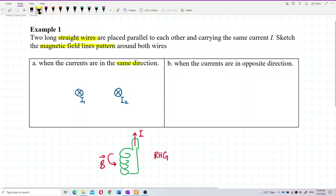What if the currents are in the opposite direction? Current in the opposite direction means one goes into the paper and the other goes out of the paper. This symbol means going into the paper, and this symbol means going out of the paper.